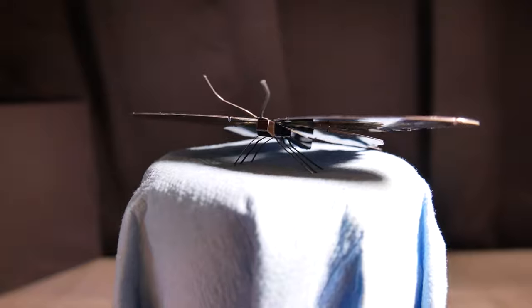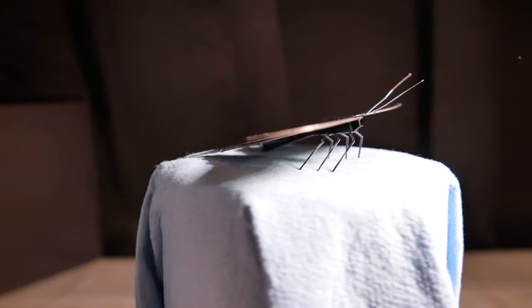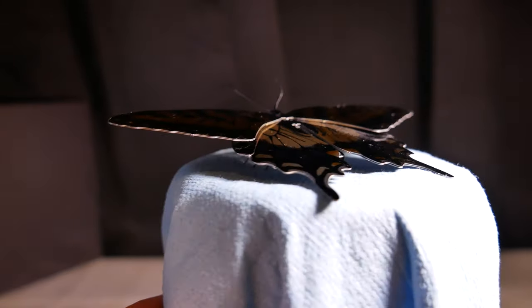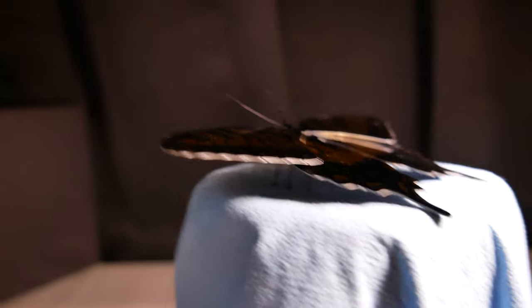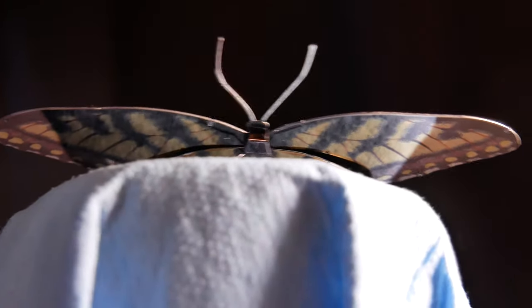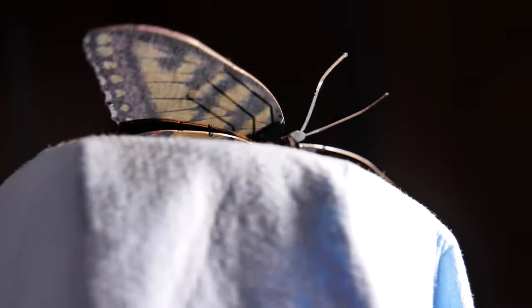Very nice model. It's a nice, cute little thing. Okay, there we go. That was a nice picture.